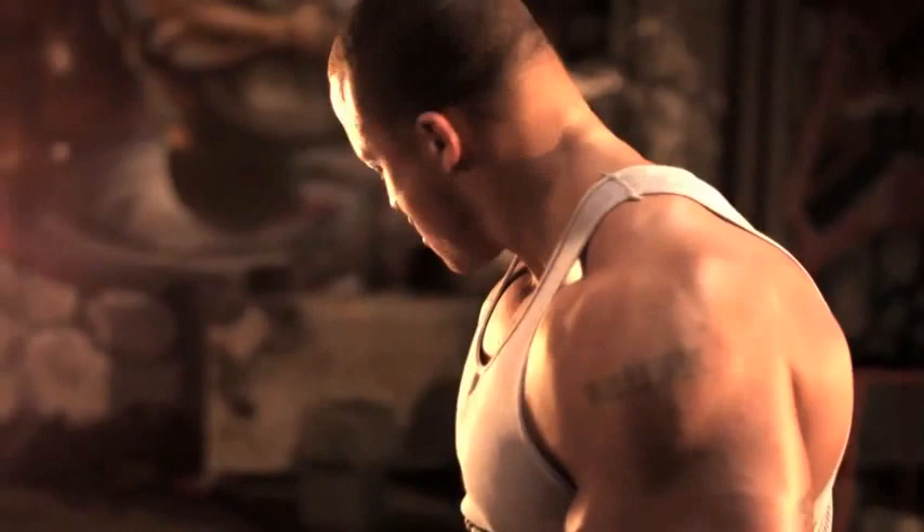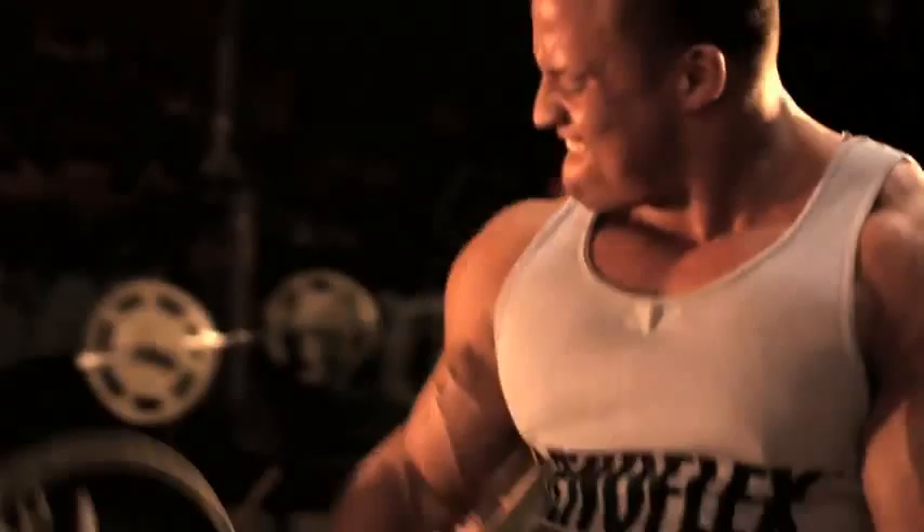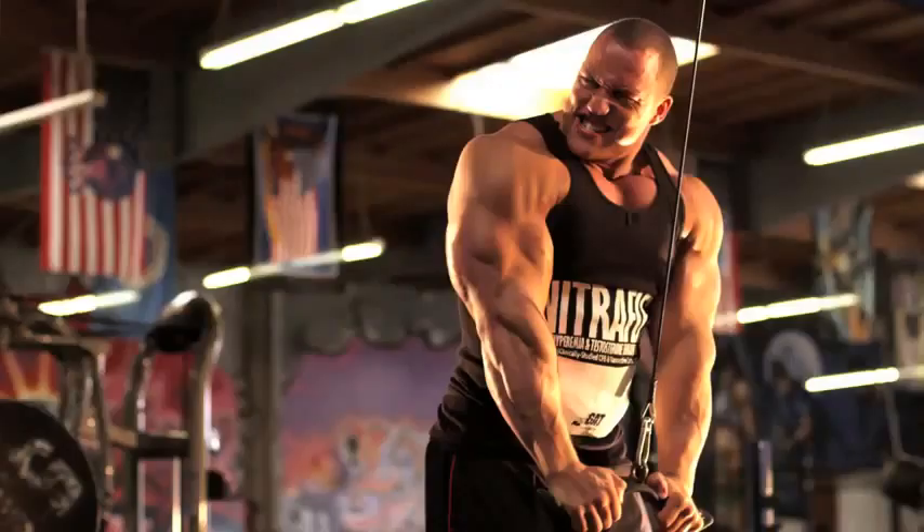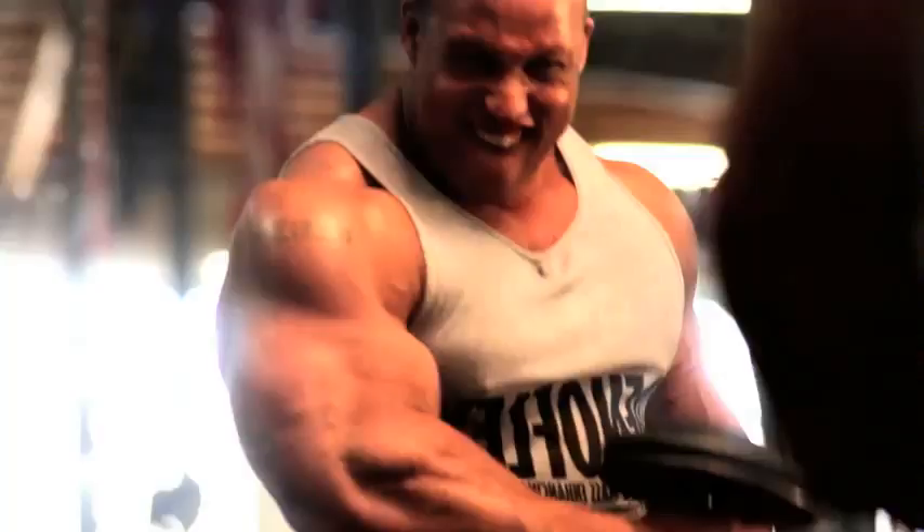Arms are a small muscle group, so they're always going to get a little bit of stimulation when you're working the bigger body parts like back, chest, and shoulders. So you really don't need to do a whole lot — you definitely need to keep the intensity there, but once a week is really all you need.